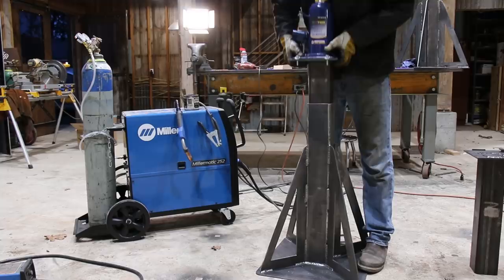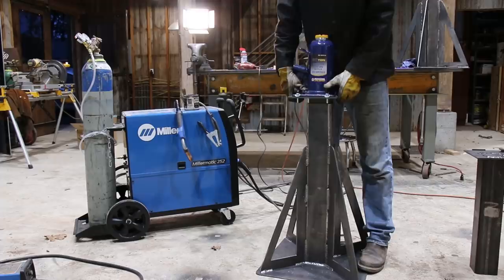I told the other guys on the farm that I would have the jack stands ready to use the following day. The last thing I needed to do was drill some holes for the pins. But before I do that, I want to talk about the sponsor of this video, Honey.